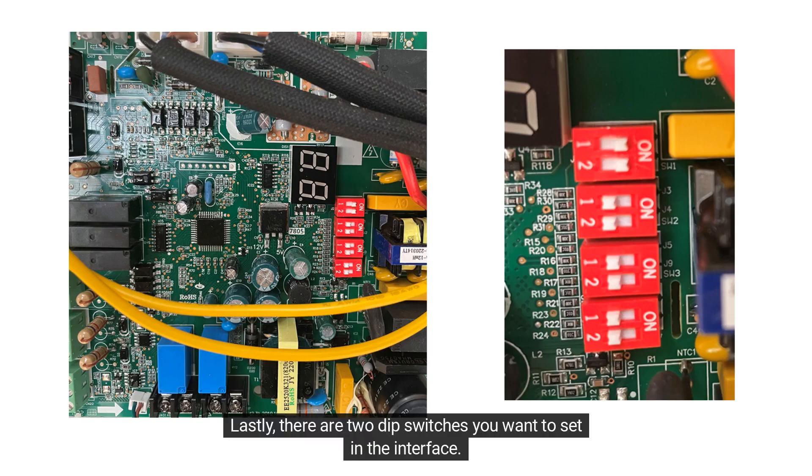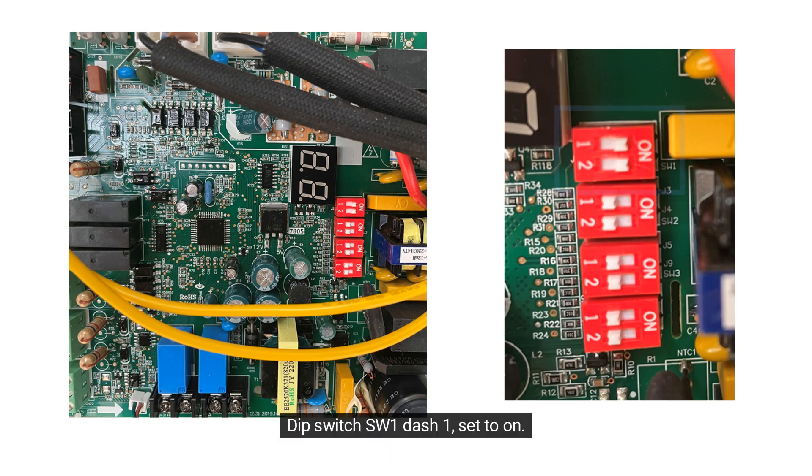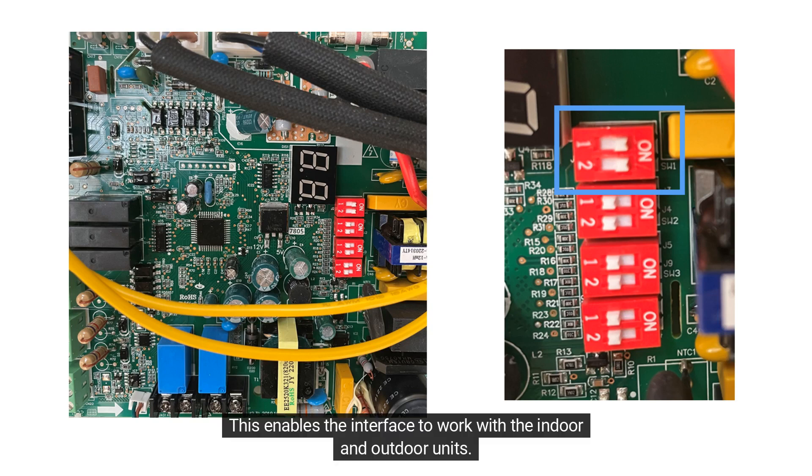Lastly, there are two DIP switches you want to set in the interface. Set DIP switch SW1-1 to MON — this turns on the LED display. Set DIP switch SW1-2 to MON as well — this enables the interface to work with the indoor and outdoor units.